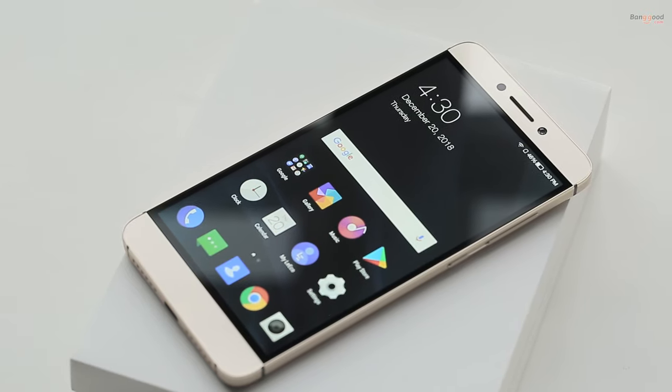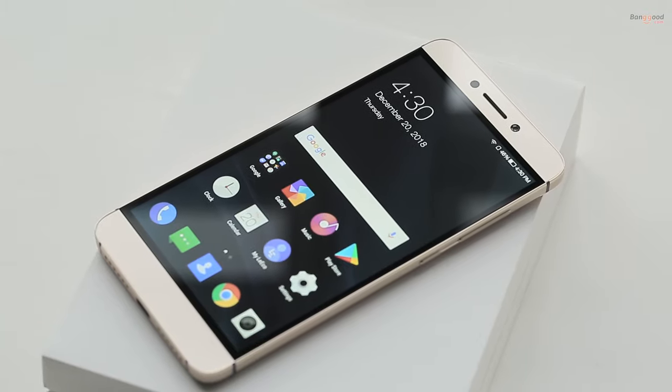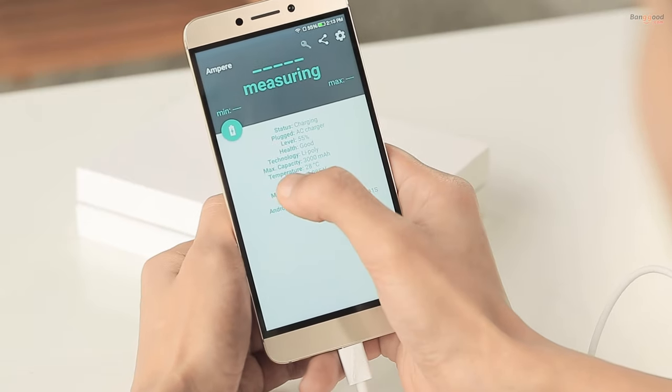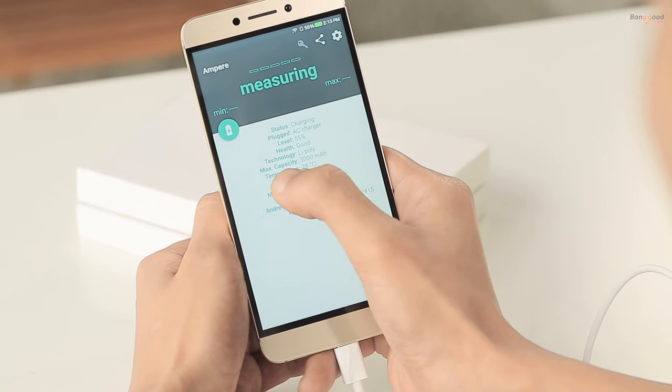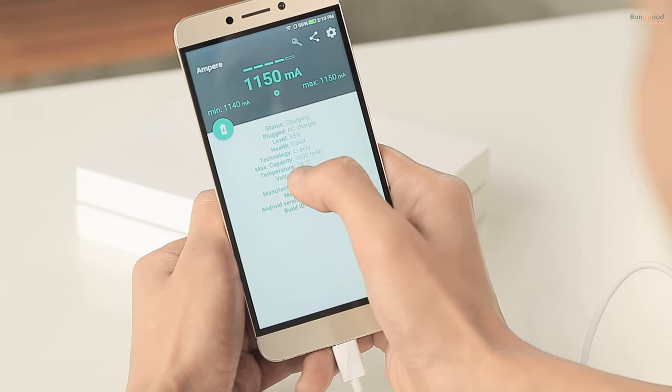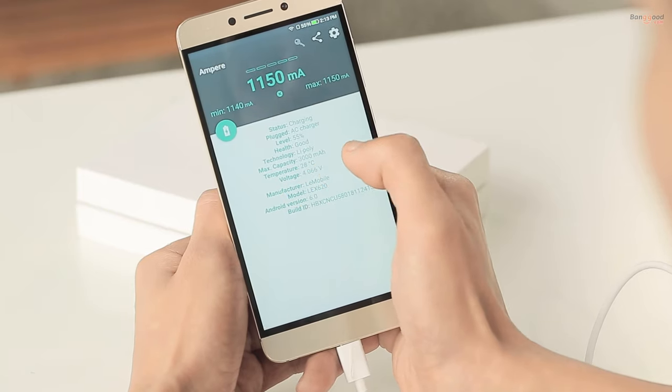For your convenience, let's check the discharging and charging rate with a special app called Ampere. There we can see the technology, Li-Poly, max capacity 3000 milliampere, and the temperature at 28 degrees.